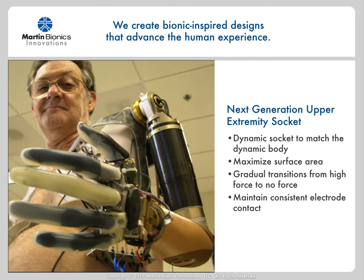As I began working on the new socket design for the DARPA Revolutionizing Prosthetics 2009 program, I focused on resolving four main issues. One, I wanted to create a truly dynamic socket to match the dynamic nature of the human body, including accommodating the body's range of motion as well as volume changes from weight gain and loss. I wanted to maximize the surface area over as great an area as possible, since we were dealing with a tremendous amount of resultant force from the very capable robotic prosthetic arm. I wanted a design that would offer gradual transitions from high force to no force, eliminating point pressures and edge pressures. And I knew that we needed to maintain consistent electrode contact in a much more effective way than conventional socket approaches.